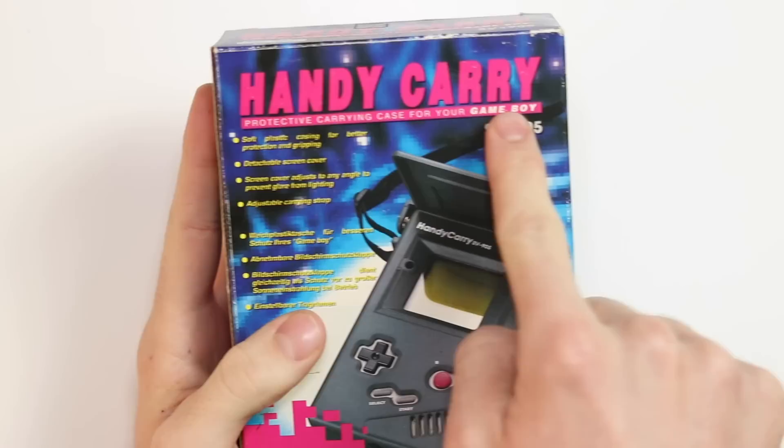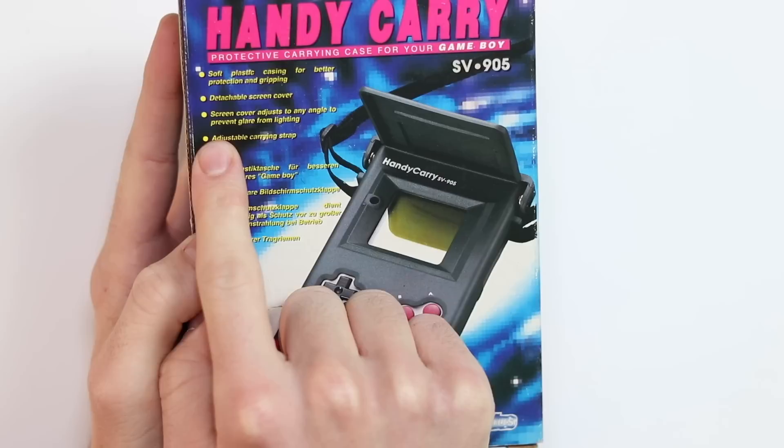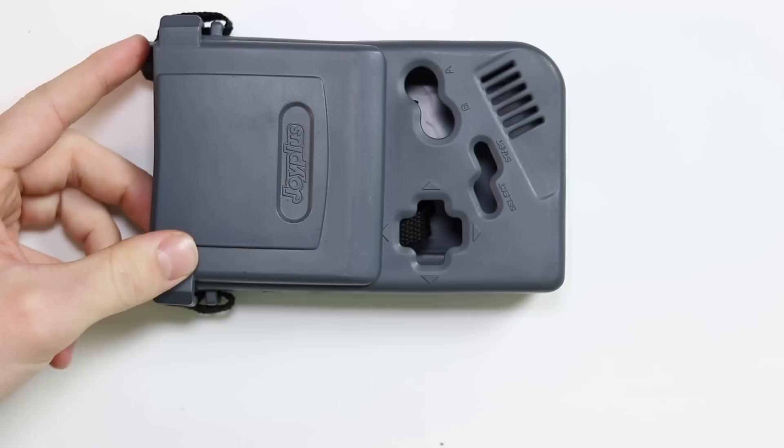Big thank you to my friend John for lending me this. This is the Handy Carry by Joy Plus — a protective carrying case for your Game Boy. Soft plastic casing for better protection and gripping. Detachable screen cover that adjusts to any angle to prevent glare from lighting, which is funny because with the DMG and any other old LCD screens you typically don't want to cover up any light source. Adjustable carrying strap. So let's go ahead and take it out.